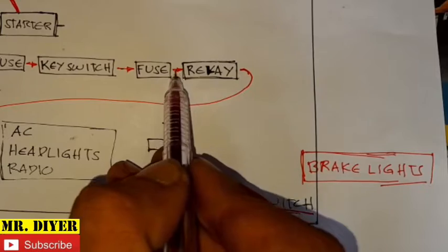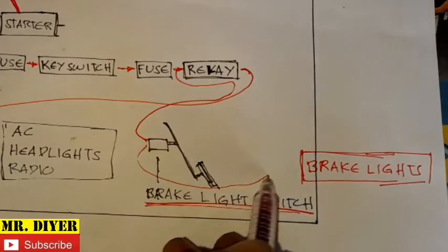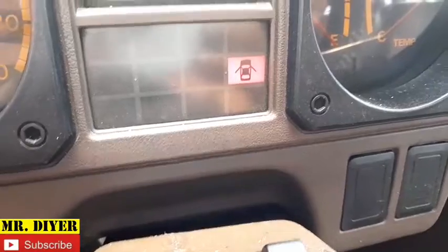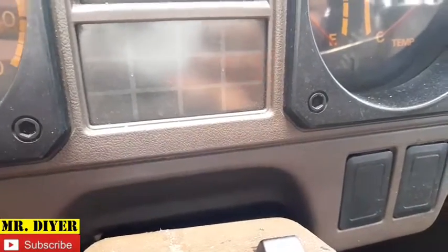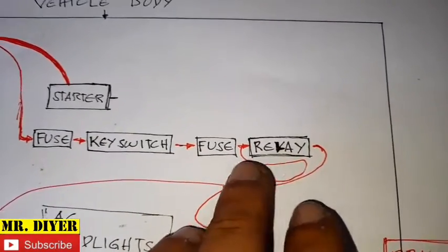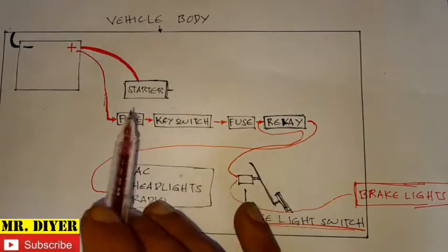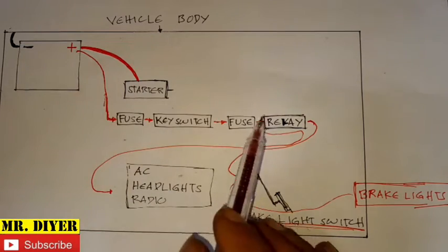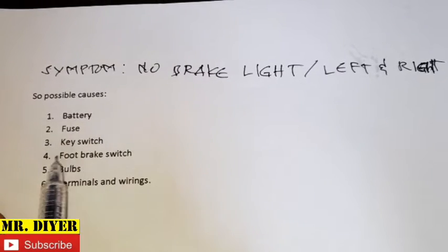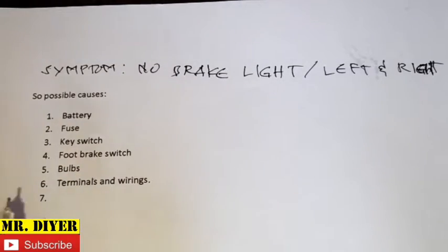For our brake light, instead of a relay, we have a brake light switch — it doesn't pass through a relay. This is just a basic diagram so we have a basic understanding to conduct a process of elimination. We will now identify possible causes: battery, fuse, key switch, foot brake switch, bulbs, terminals, and wirings. We are now going to conduct a process of elimination.